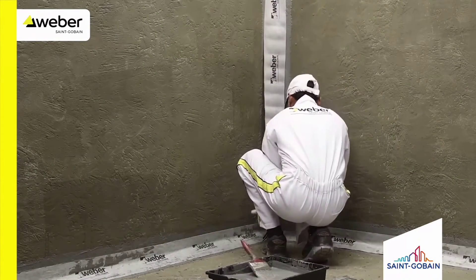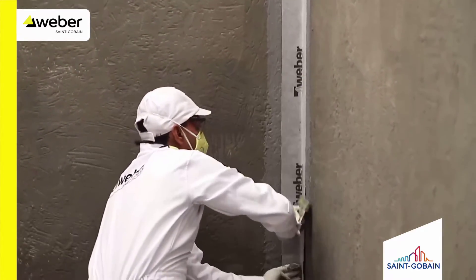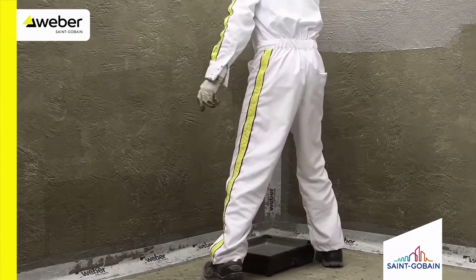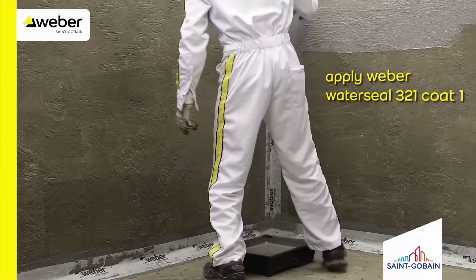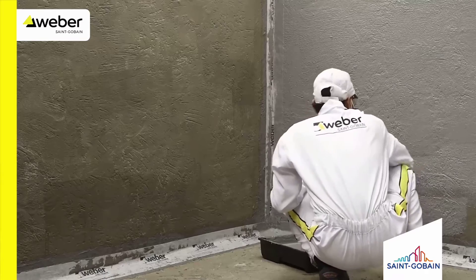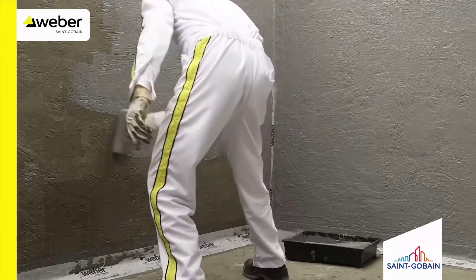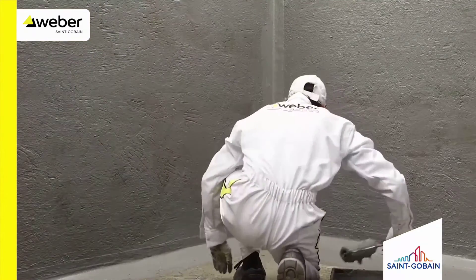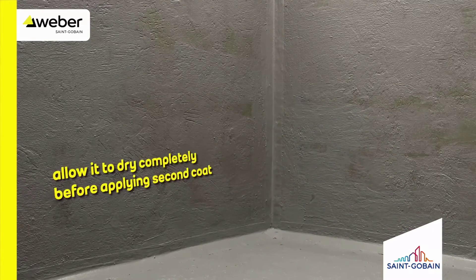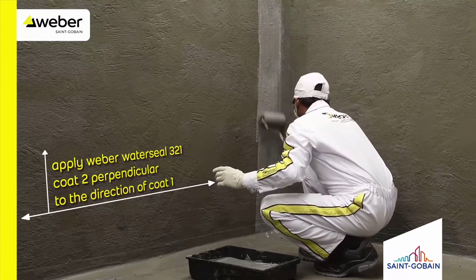Apply Weber stick-on tape on all edges of the surface to be waterproofed. Apply the first waterproofing coat of Waterseal 321 on all surfaces of the swimming pool. The second coat should be applied perpendicular to the direction of the first coat.